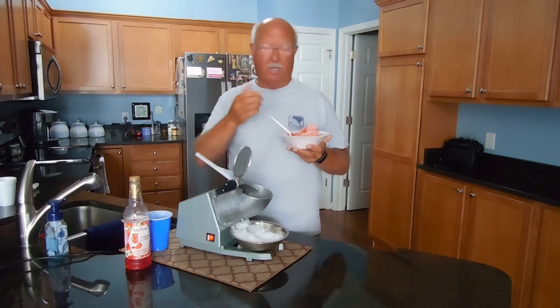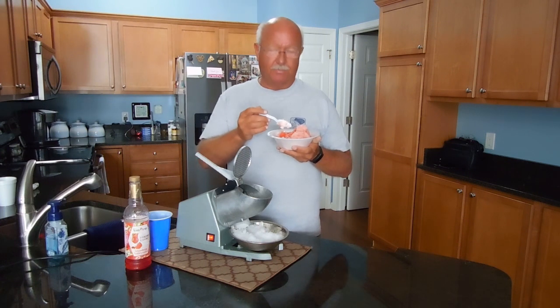I hope this video on the ice crusher was informative and helped you make a decision — maybe spending just a few dollars more and getting something a little better, but not spending hundreds of dollars. I've seen them for hundreds of dollars too. This does the job, it's reasonably priced, and I love a good snow cone especially when it's low fat.